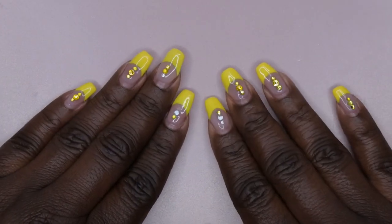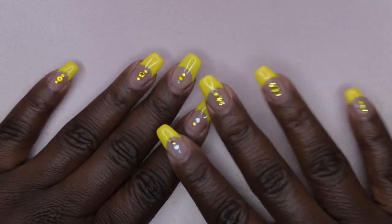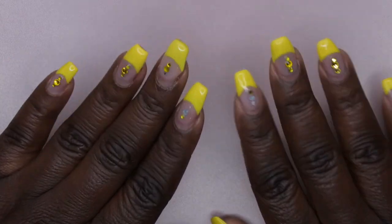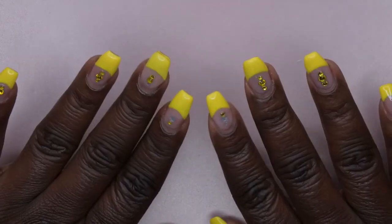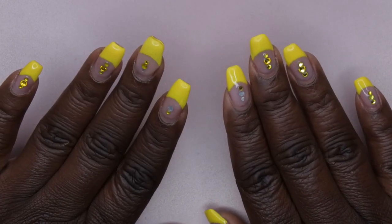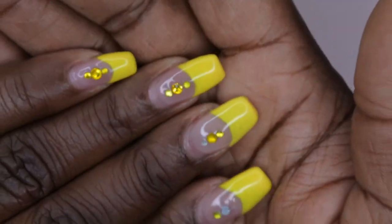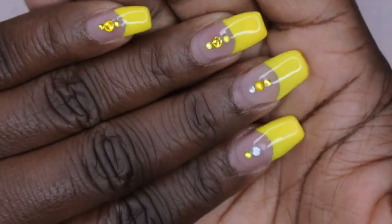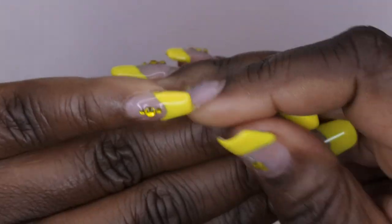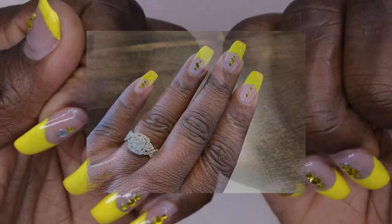Hello happy people, I'm back with another video. Today I'm going to show you all how I'm going to take off this set that I have on. I did these nails for my birthday this year and they've been on for over two weeks now, so they're all grown out. It's time to take them off. I'm going to show you all up close really quick what they look like — there's a lot of new growth here.